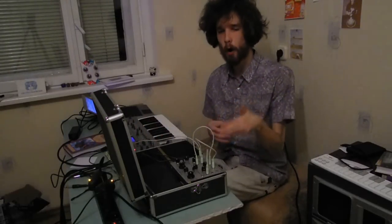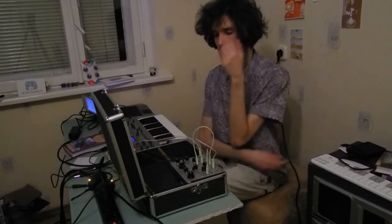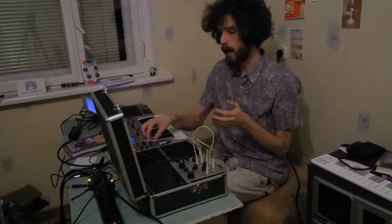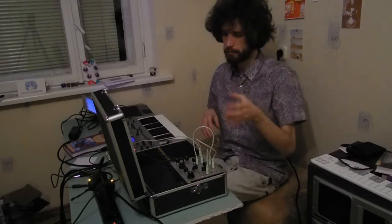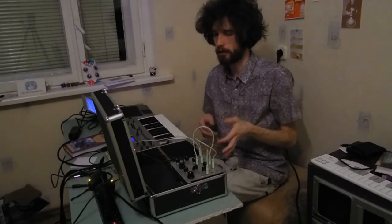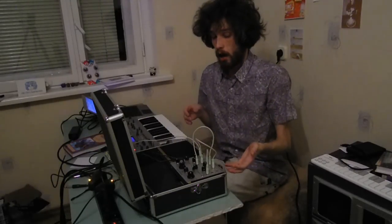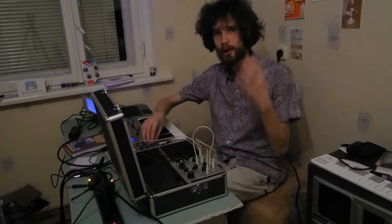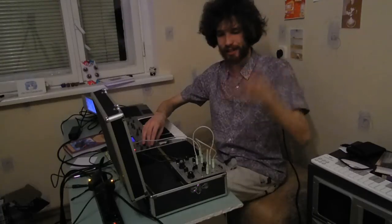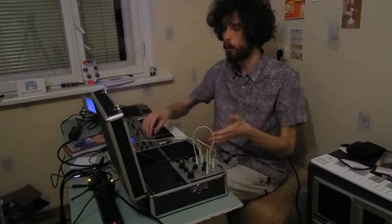I have had this module for only two days — it was in repair and I just got it back three days ago. Yesterday I returned to my town, and this is maybe my second session with it. But it is very rewarding to have this absolutely stunning module.